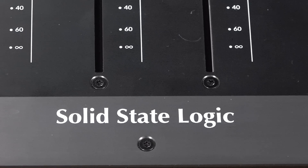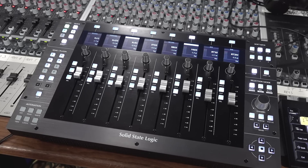Hi everyone, it's James here with Studio Spares. I am a very lucky boy right now as I've got my hands on the new, the brand new SSL Solid State Logic UF8 8 Fader DAW control surface. Let's not waste any time, let's dive in and find out what the UF8 is all about.